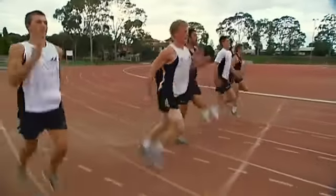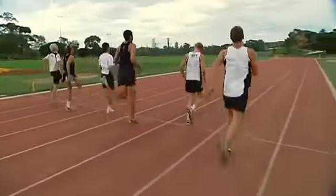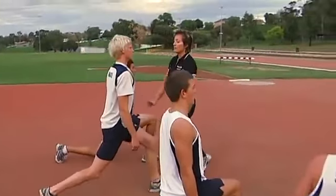We have a group of footballers at all levels, from beginners to elite, so we have very raw footballers and very raw athletes. It's actually looking at sprint technique, looking at strength, looking at conditioning, looking at core strength, looking at the athlete as a whole.